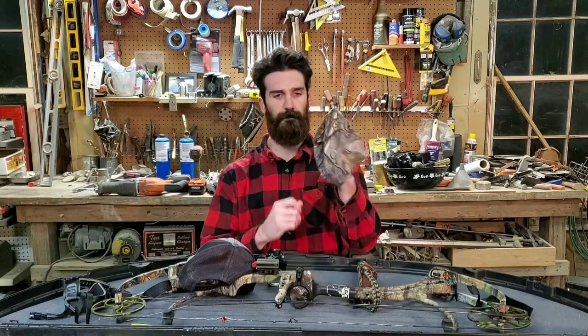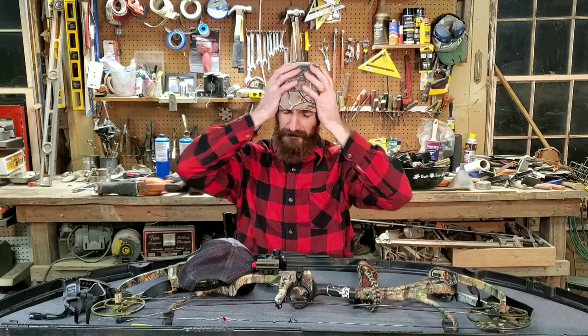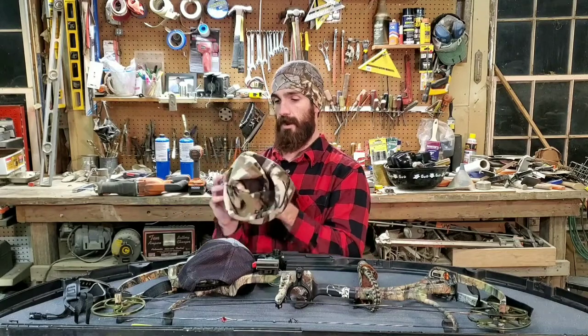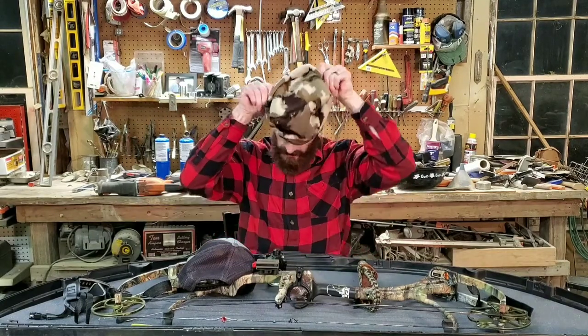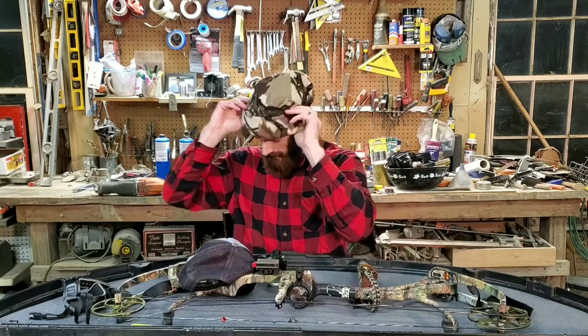Next up: a merino wool skull cap — great from early to late season. When it gets really cold in late season, I pair it with my Predator fleece hat. The fleece hat is on the big side, almost like a boonie hat, which is great for layering. Keeping your head, toes, and fingers warm is a very important factor for staying comfortable in the woods.